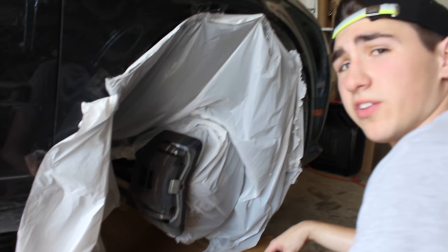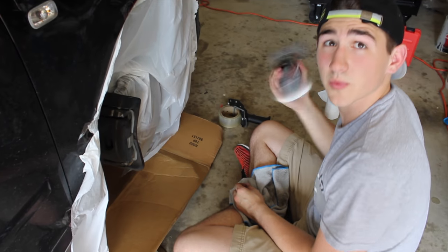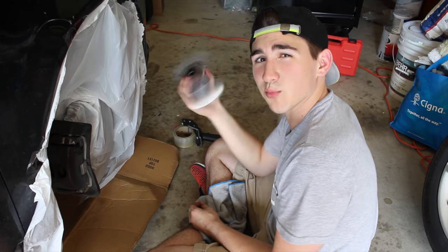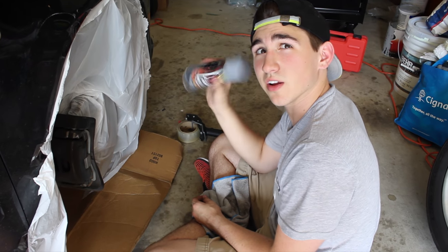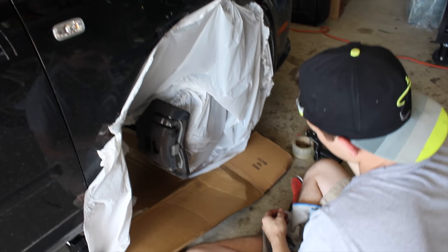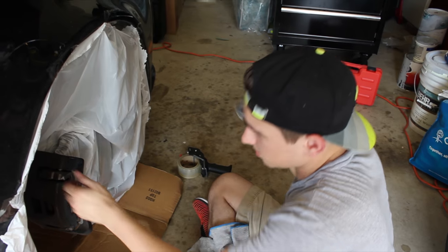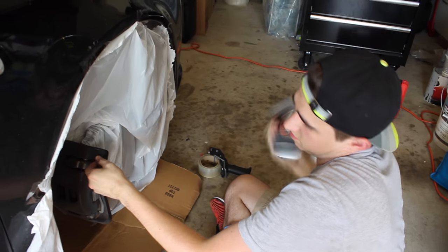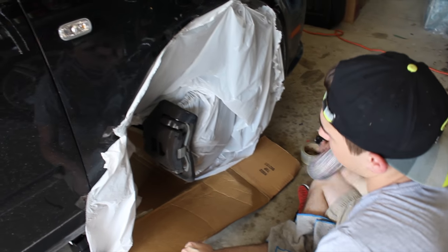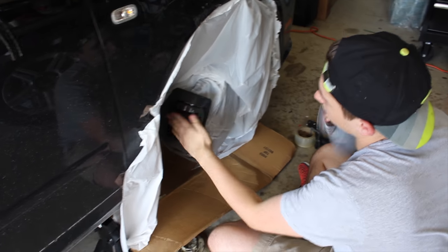Get the primer primed and ready. So how many coats of primer are we gonna do? Let's start with two, see what it looks like — if it looks decent go from there, otherwise maybe three or so. I think two coats should be pretty good as a base — that's what I'm thinking. Two should be pretty solid.